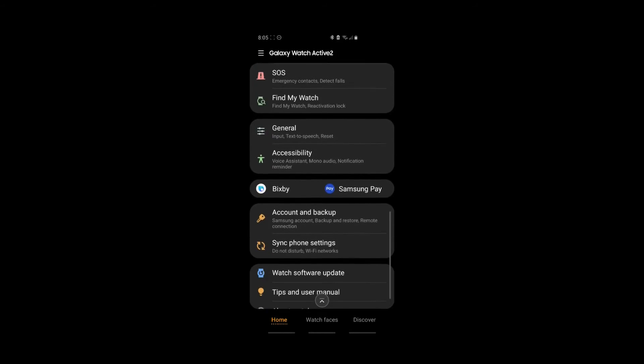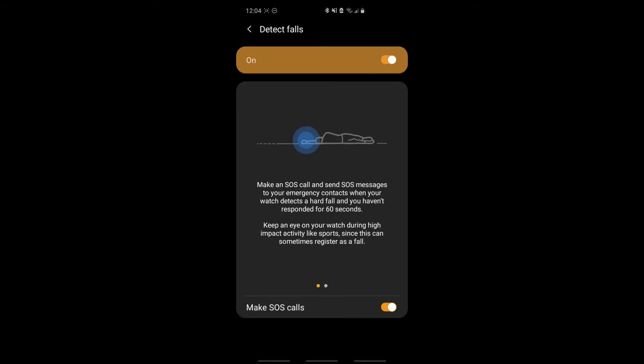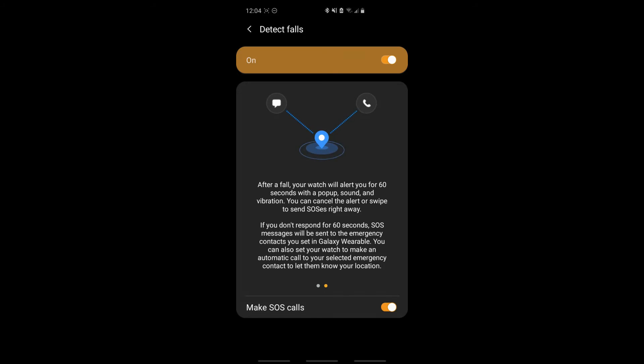Click on Detect Falls. This will make an SOS call and send SOS messages to your emergency contacts when your watch detects a hard fall and you haven't responded for 60 seconds. Keep an eye on your watch during high-impact activity like sports, since this can sometimes register as a fall. After a fall, your watch will alert you for 60 seconds with a pop-up, sound, and vibration. You can cancel the alert or swipe to send SOS right away. If you don't respond for 60 seconds, SOS messages will be sent to the emergency contacts you set in your Galaxy Wearable. You can also set your watch to make an automatic call to your selected emergency contact to let them know your location.